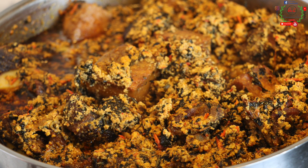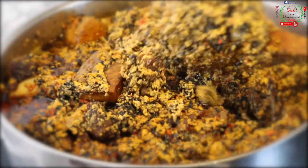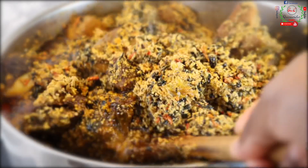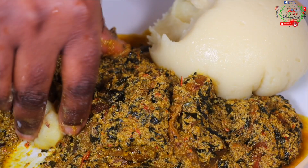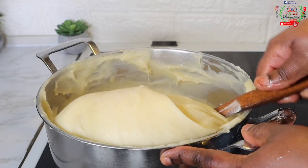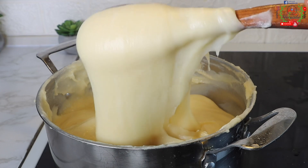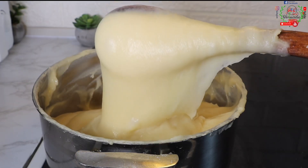Today's recipe is a very simple one to put together and you're going to love the outcome. We're making egusi soup with bitter leaf — trust me, this is incredibly delicious. In fact, you're going to bite your fingers eating this yummy delicacy. We're going to pair it together with soft, smooth fufu. You need to try this combo; it is absolutely great.